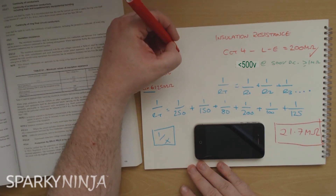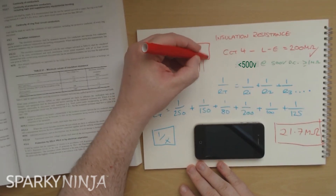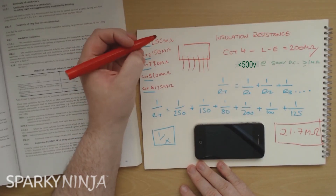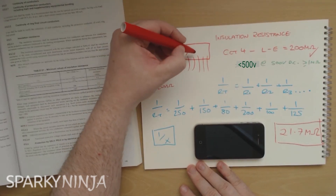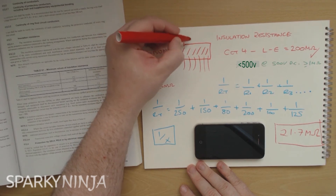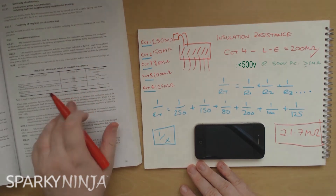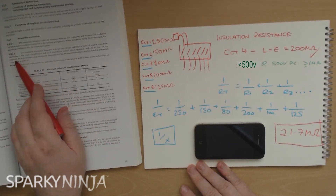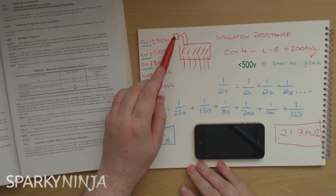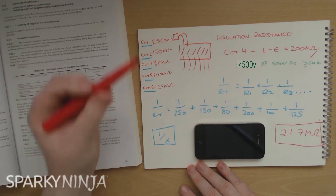So to simulate this: if we had the consumer unit itself with six circuits, and we've tested these circuits individually, we have now calculated what the value would actually be if we were to switch all the MCBs on, remove the tails, and test the whole system together in parallel at the supply of the board. That's the requirement of the regulation. Reading it again: it's satisfactory if the main switchboard and each distribution circuit is tested separately, with all its final circuits connected and loads removed.